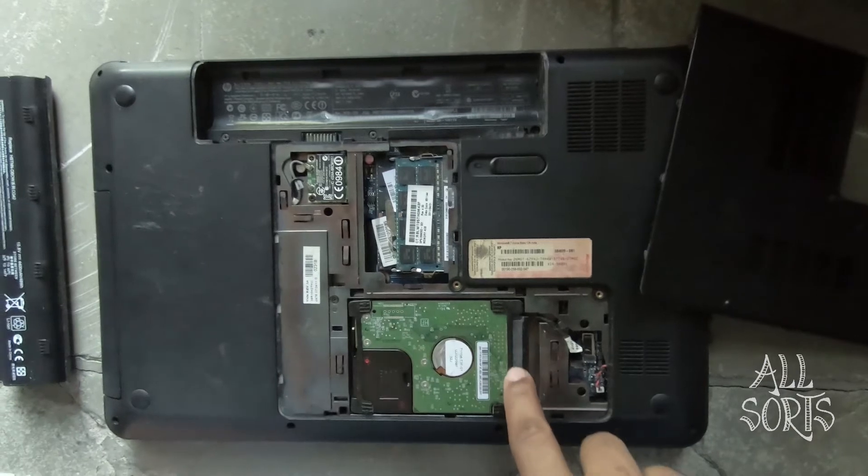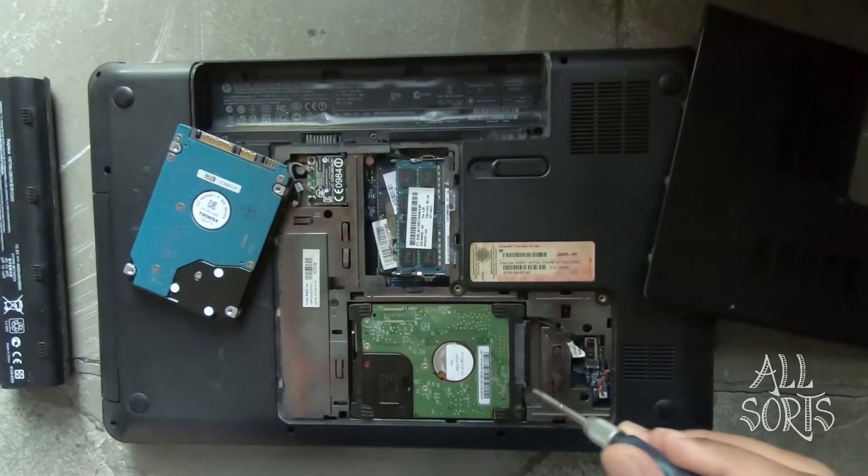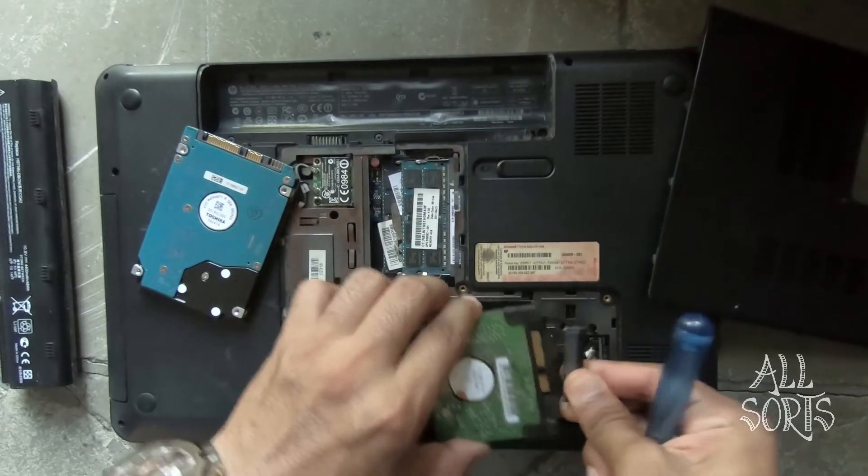This is the old hard drive and a new hard drive. So you use a screwdriver to push it upwards and unplug the connector.